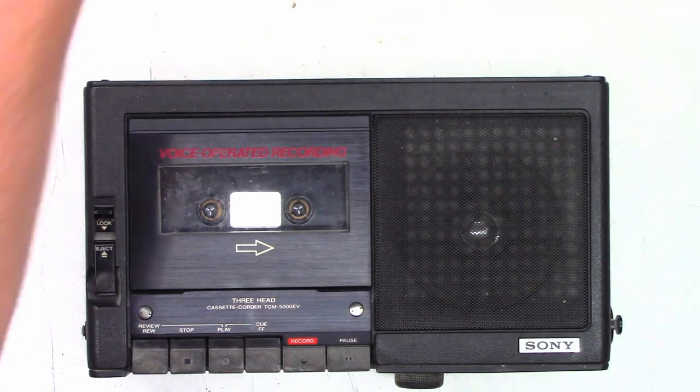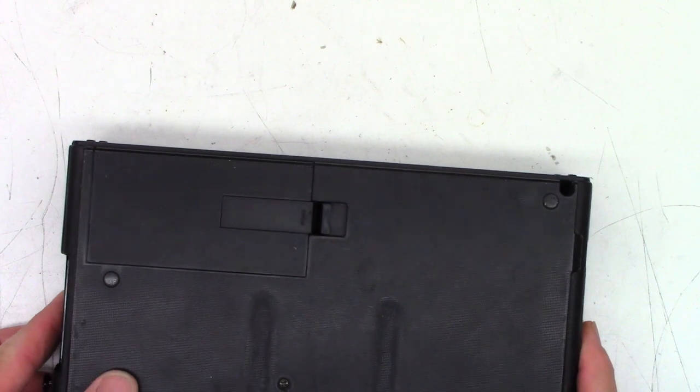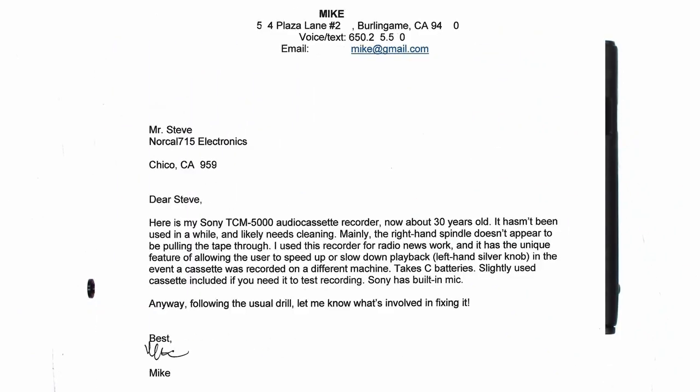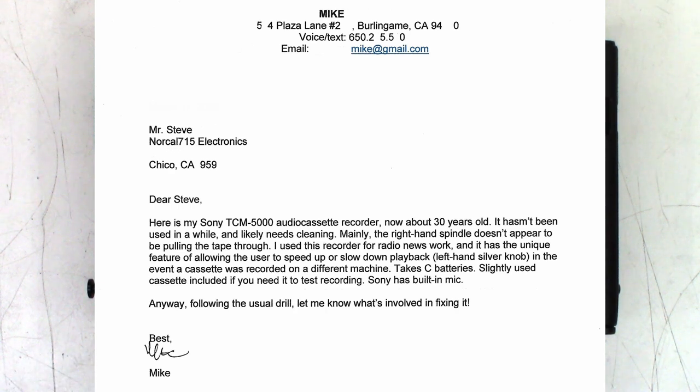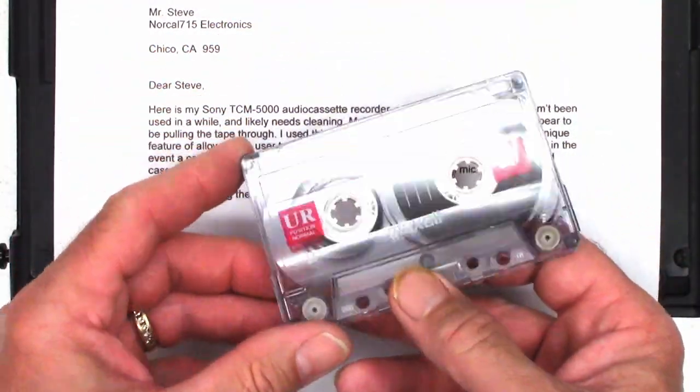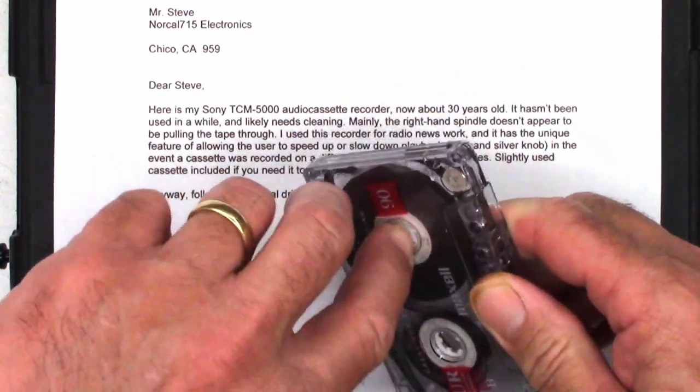I'm sure it's filled with antiquated electronics, which will be very fun to look at. Let me pop this bottom off. Incidentally, there is a note with this unit from Mike in Burlingame, California: 'Here is my Sony TCM 5000 audio cassette recorder, now about 30 years old. It hasn't been used in a while and likely needs cleaning. Mainly the right-hand spindle does not appear to be pulling the tape through. I use this recorder for radio news work, and it has a unique feature of allowing the user to speed up or slow down the playback.'